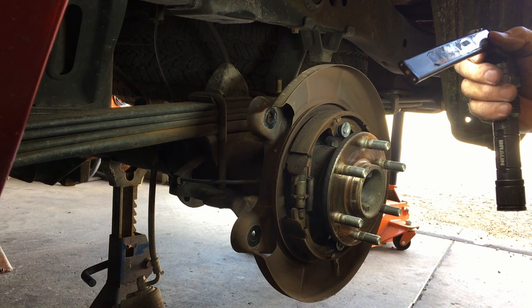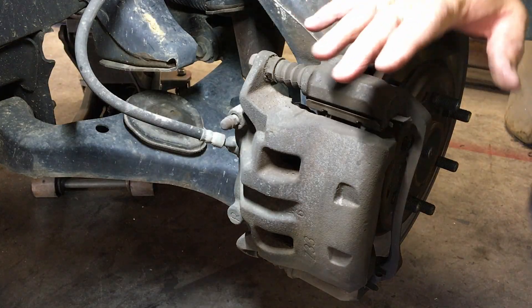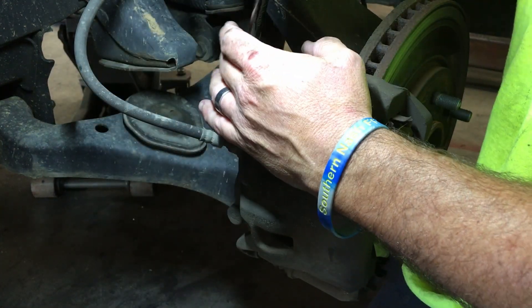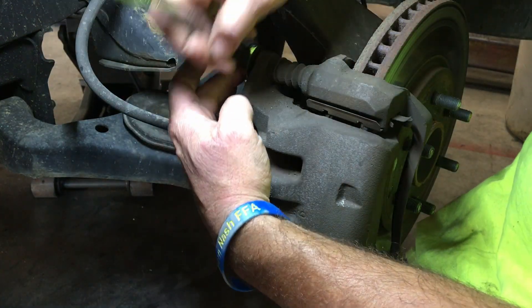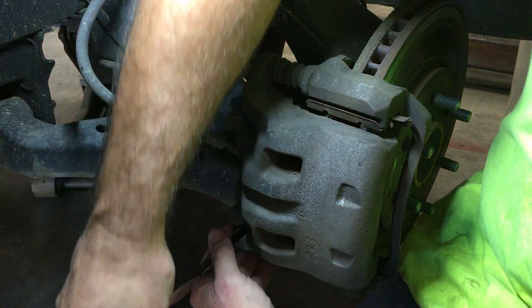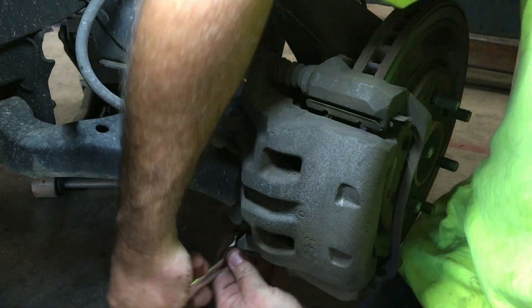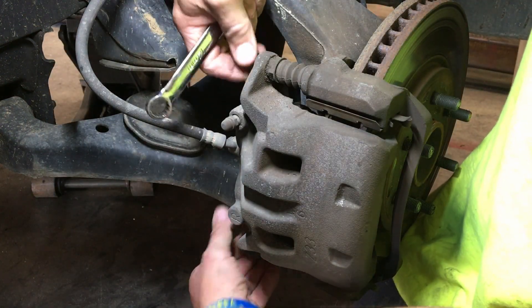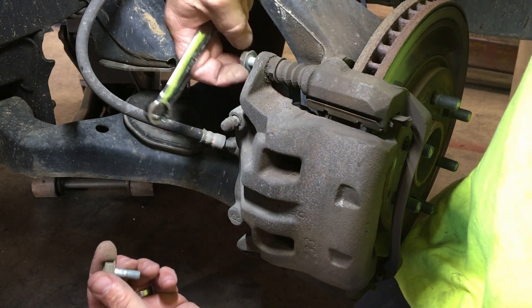Since we've got this thing in there, we're gonna go on and check these front brakes — same thing, nothing wizardry up here at all. It's just two 14 millimeters. Break these loose. Normally you can run them out with your fingers after you break them loose, no big deal. Looks like the front pads are going to the bad on this thing.